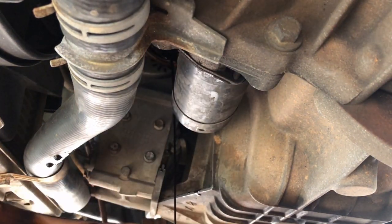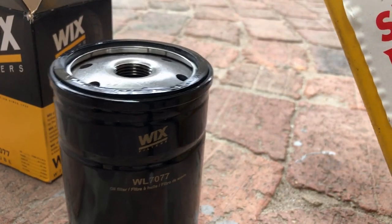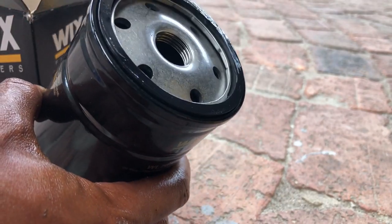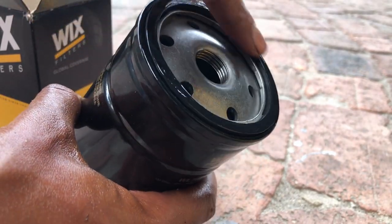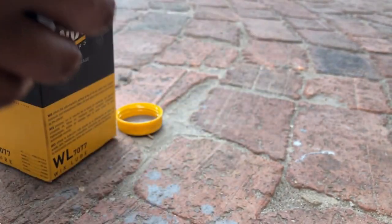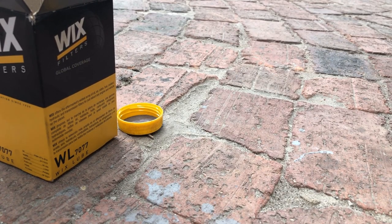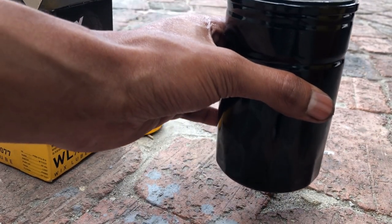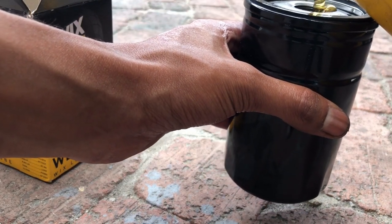And there we go — that's the old filter off. I've opted for a Wix filter, about 140 bucks or so at the local auto parts store. It's best practice to put some fresh oil around the gasket just to make sure it seats properly and comes loose easily next time you want to remove it. If it's not oiled, you will struggle — I can guarantee that.